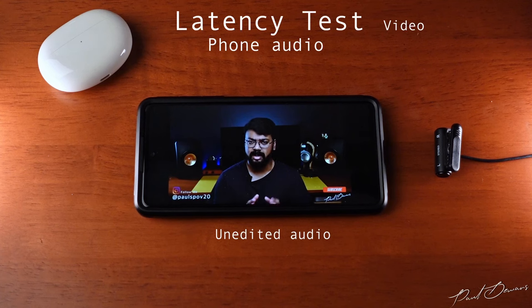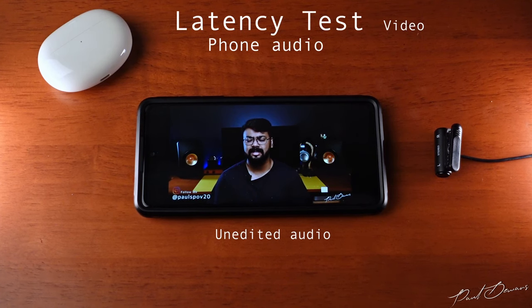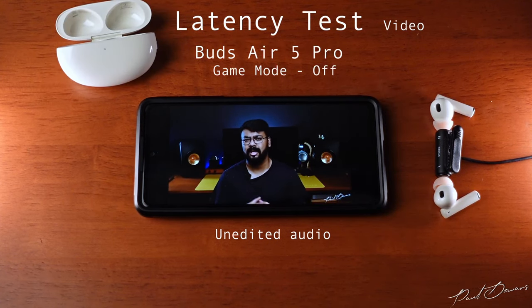Codecs supported are SBC and AAC. These earphones come with a 10mm driver, so I still don't know why the housing is as large as it is — wind cancelling technology could explain the size. On a volume front, these are more than comfortable to listen to between 30 and 50%.